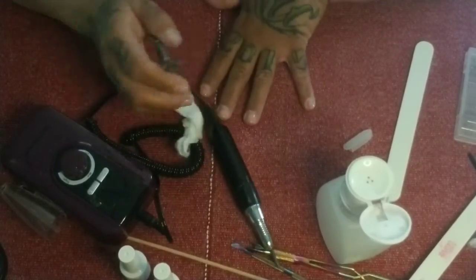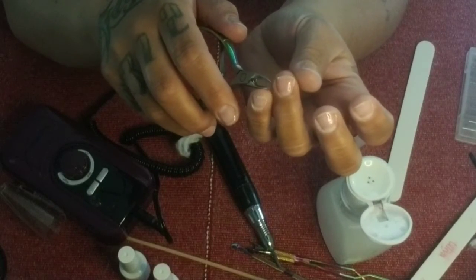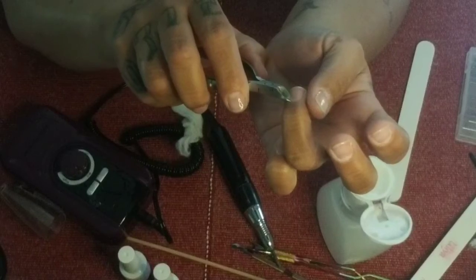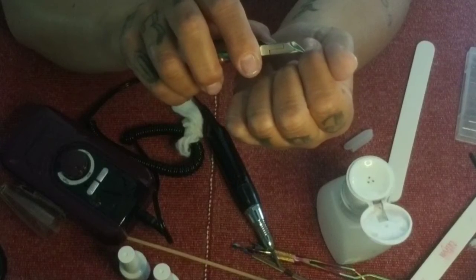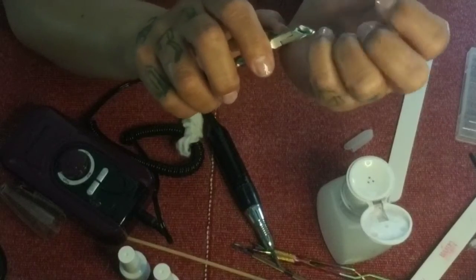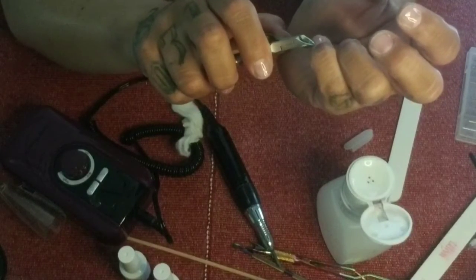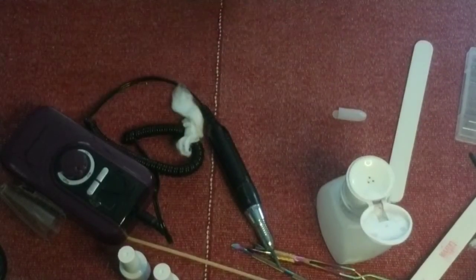Very gently clip only the white part that's sticking up. If you do anything too much, your body is going to try and protect itself — your cuticles are going to grow thicker and grow over that natural nail, and you'll just have a repeating problem. So just make sure you're taking it easy.